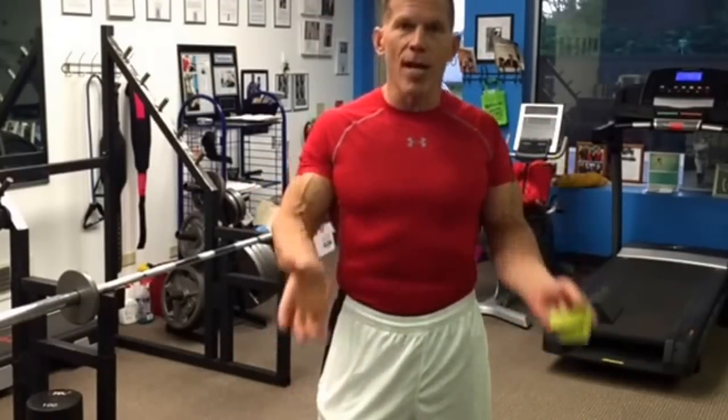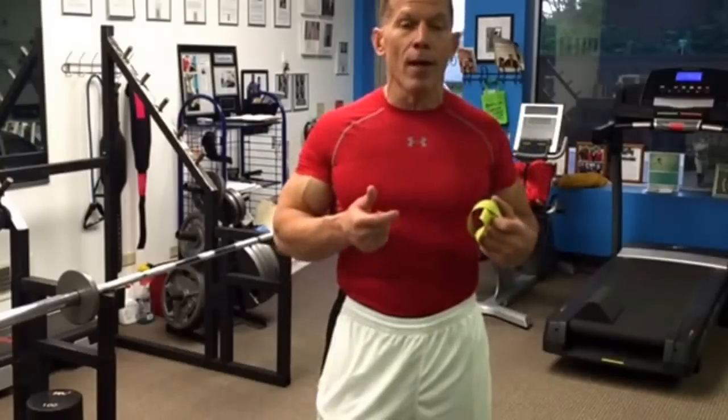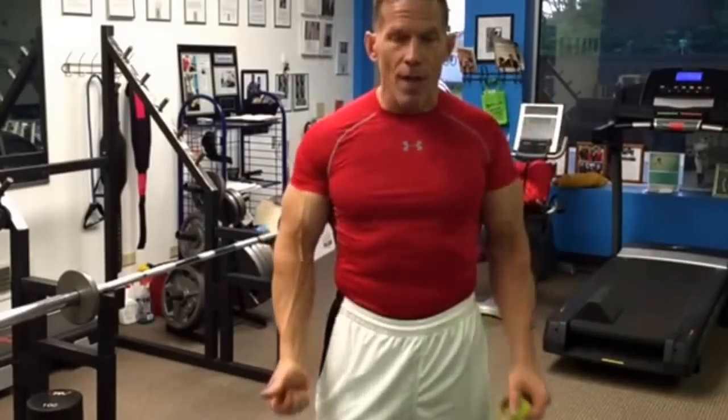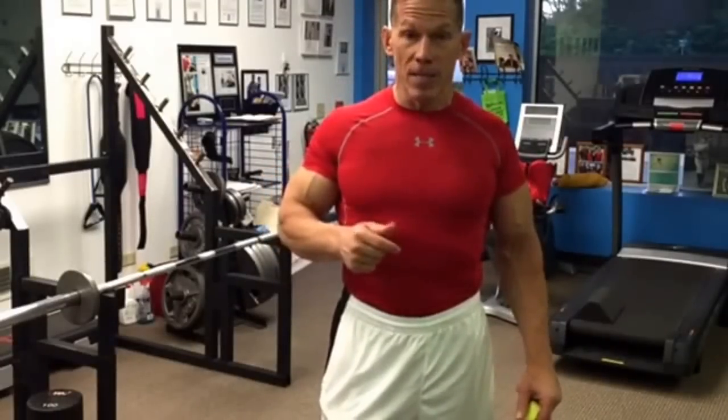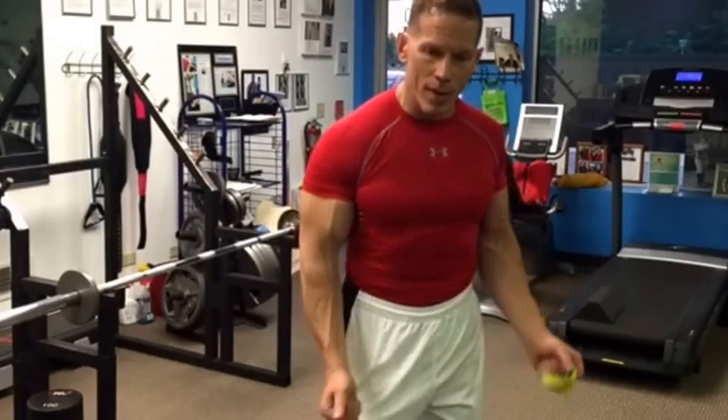I shot a video two days ago about unique techniques — doing drop sets and working in the upper range of motion and then the lower range of motion, so just a variety of tensions. Going to absolute failure on every set is my philosophy. And slowing down the rep speed.